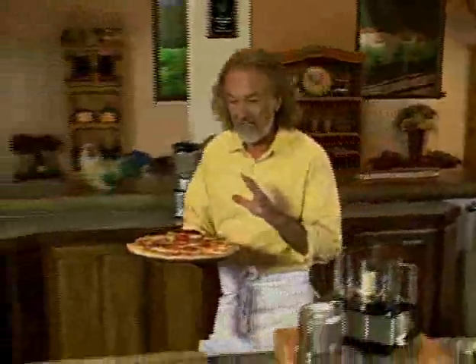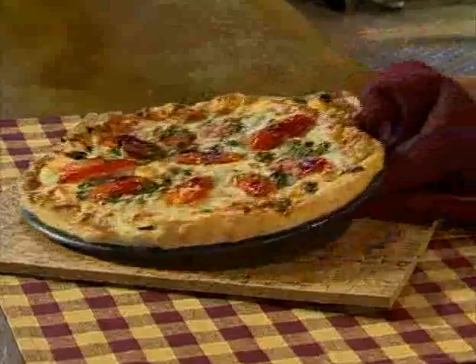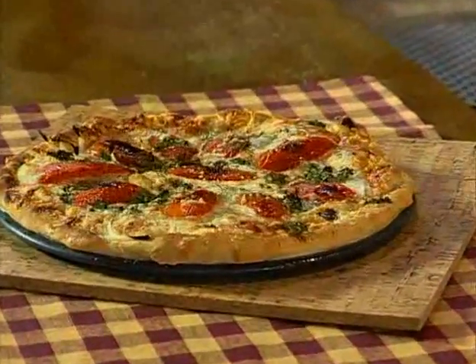I just finished baking that pizza right over here, and whenever the pizza is done, whatever comes to my mind is the first time I did a pizza was a few years ago when Frank Sinatra came to the restaurant. I was very excited — I thought he would order something from the menu that I prepared, and all he asked me that night is to do a pizza. So very quickly I had to come up with a recipe.